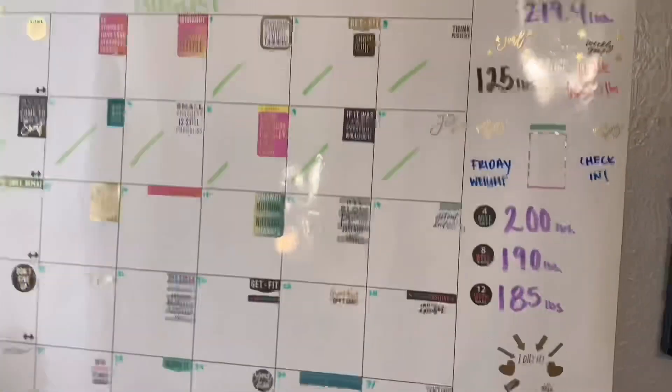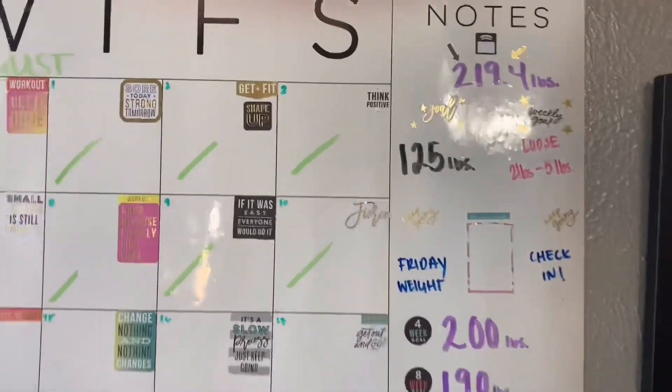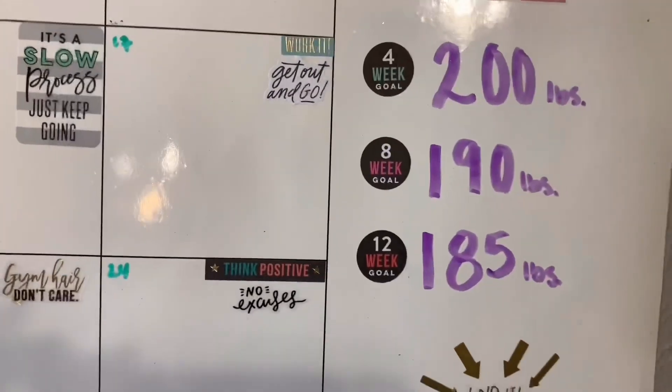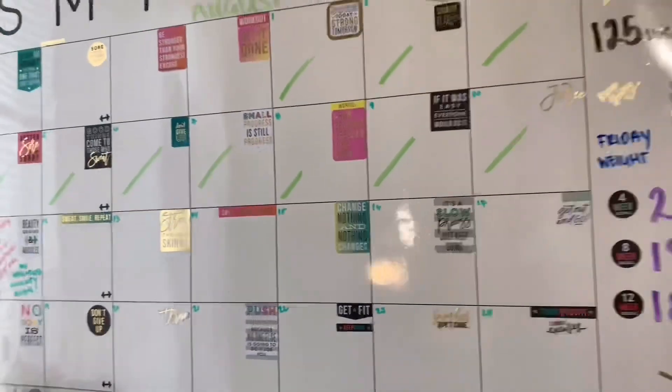I have goals and I need to meet them. I'm giving myself two years to reach 125 from where I am now. I hope these goals are realistic — hopefully I can achieve them. Now I'm going to show you how my day went and talk a little bit about how it went on my first day of camp.